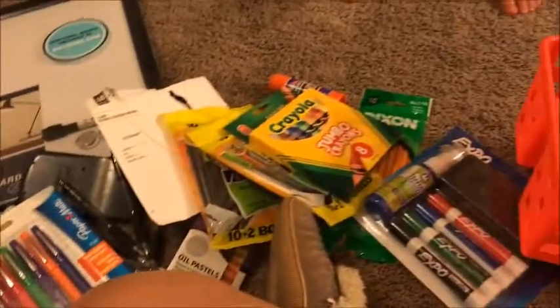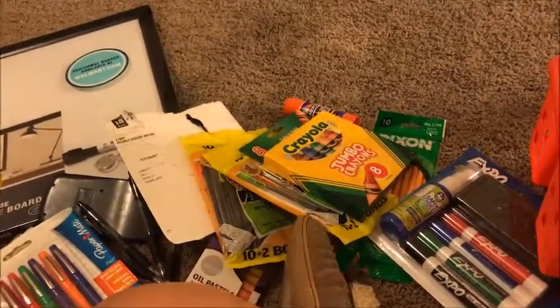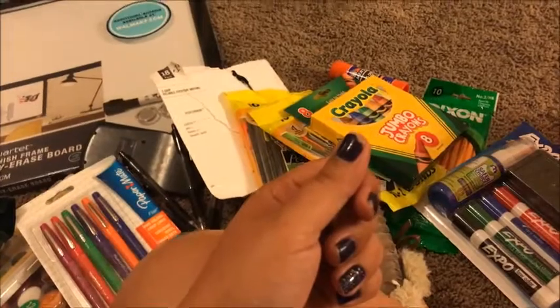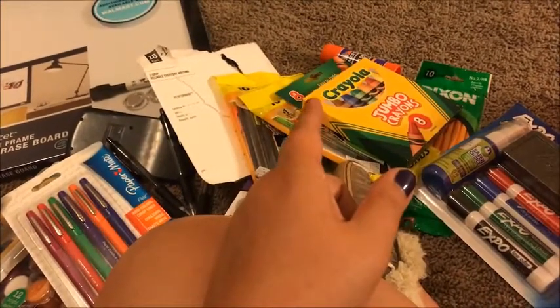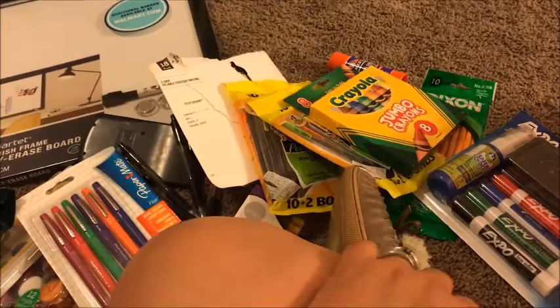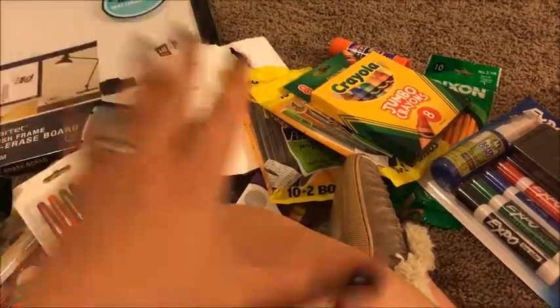That is all we bought for school supplies this year, because we have a ton left over from last year and the year before. I also bought a couple of one-subject notebooks, but I think I already had them put up in the bookshelf.